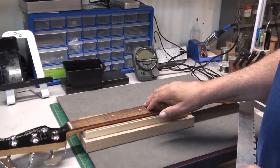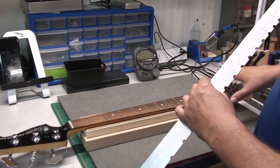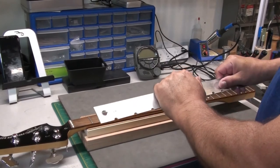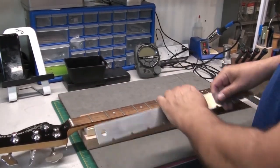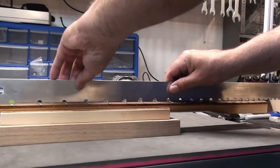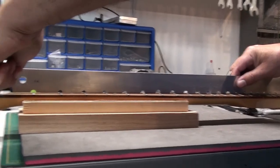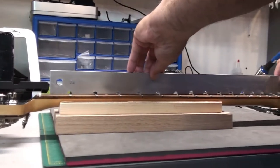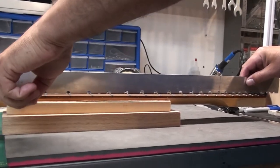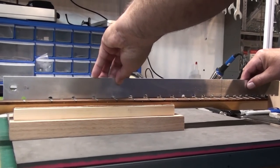We've heated up the neck a second time — had it in a back bow position clamped down on the table, put our bean bag heater on top. Now we've taken the heat off, removed the clamps, and we're going to see what condition the neck is in. It's still in a back bow because we tensioned the rod before putting the heater on — that's good. When we have string tension, the neck should come up a little bit, so we're not going to adjust the truss rod nut yet. We'll string this up and then see where we are.